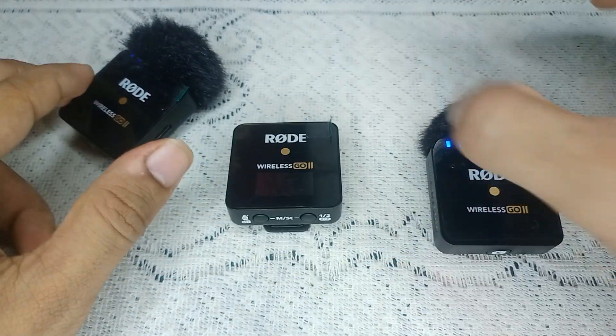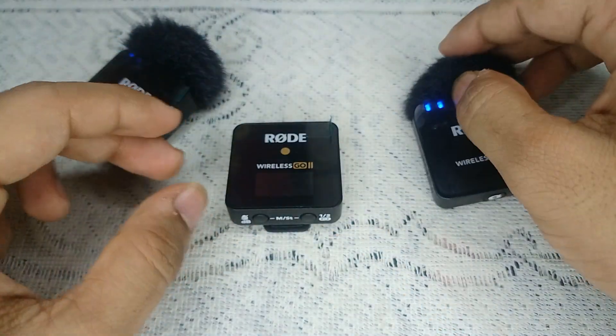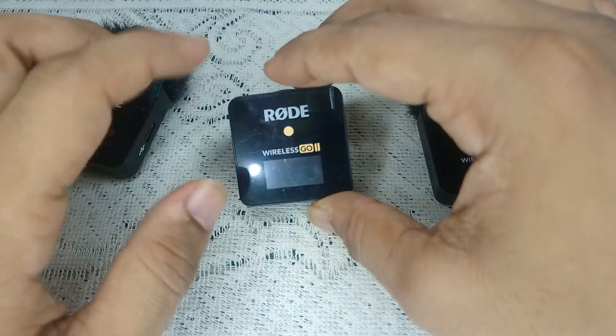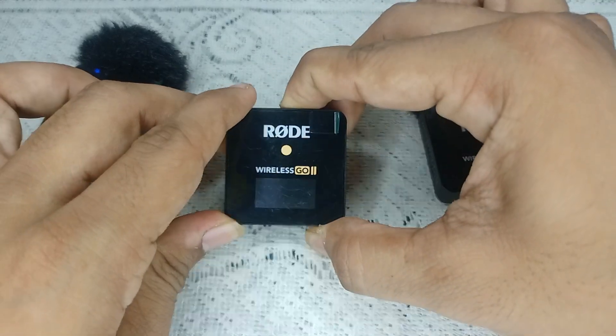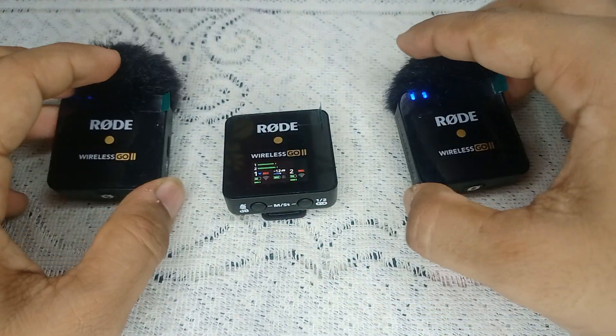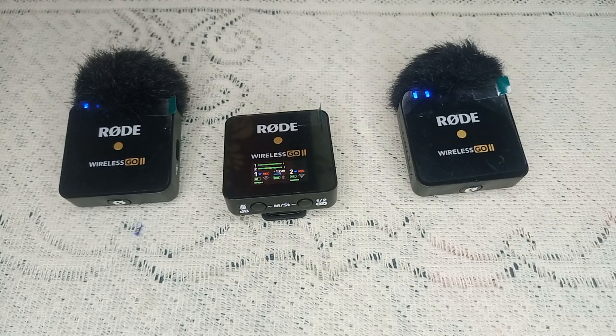When you see the transmitter lights blinking, it means the receiver has been completely hard reset. Then press the home button to turn it back on, and you will find that your issue is resolved.